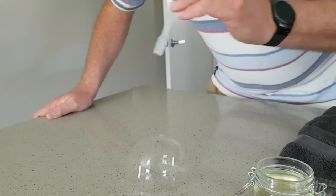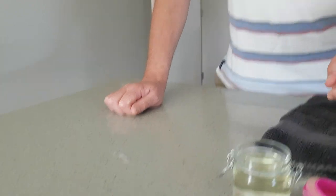We'll pop it on there but it just pops, and that's not what we want. So to go to the next level we're going to put some of the bubble mixture onto the hard surface.